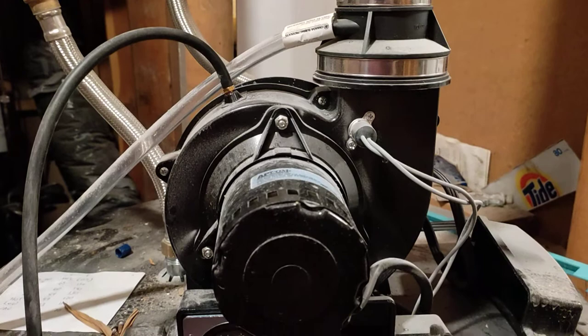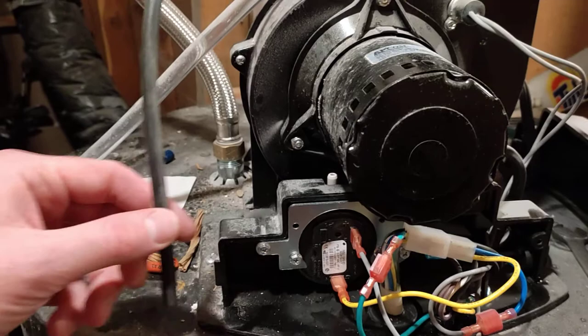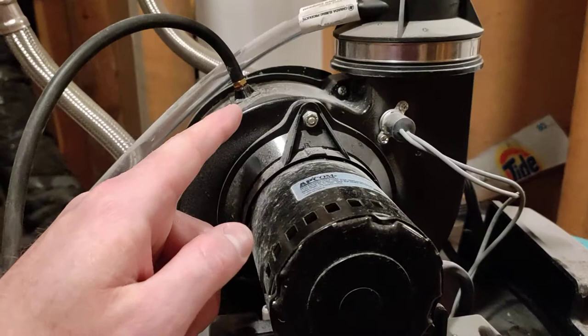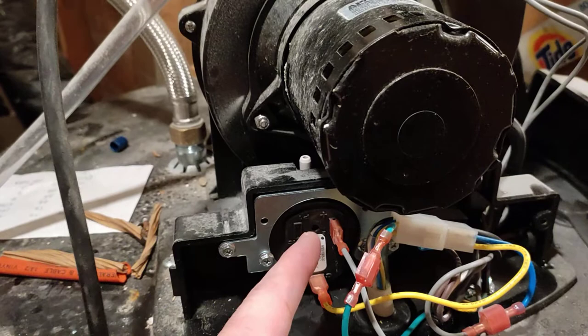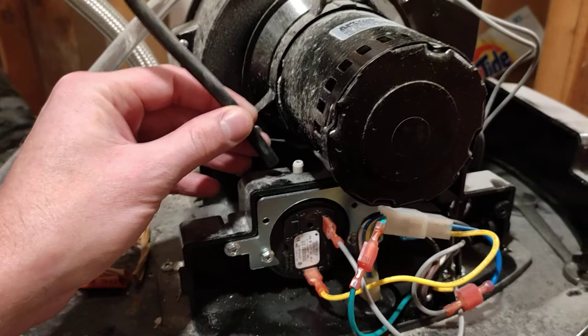The next part is to check this mechanism here. You have this hose and this pressure sensor. Basically, the fan turns on and blows air out, and this item creates a negative vacuum which flicks a switch at this mechanism, creating an electrical current confirming that air is flowing and we're not going to poison everyone with carbon monoxide in the house.